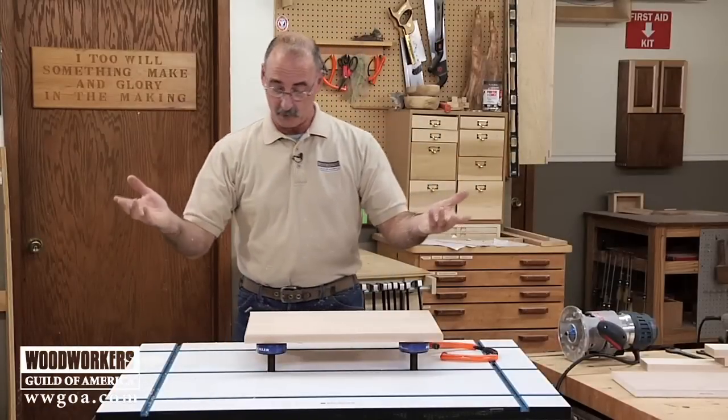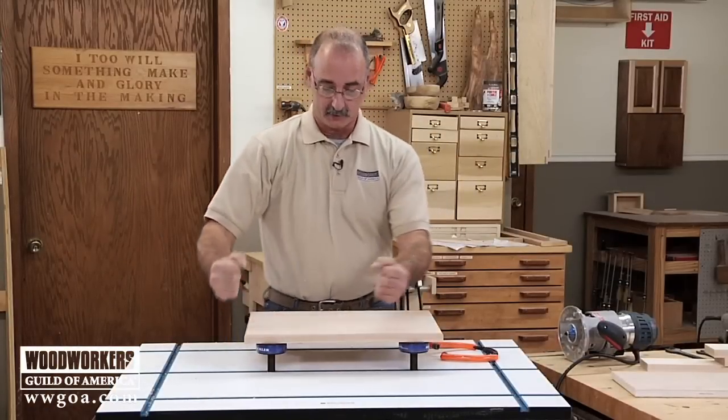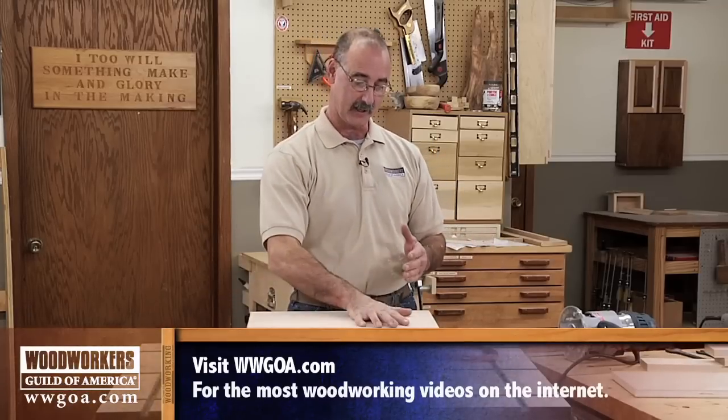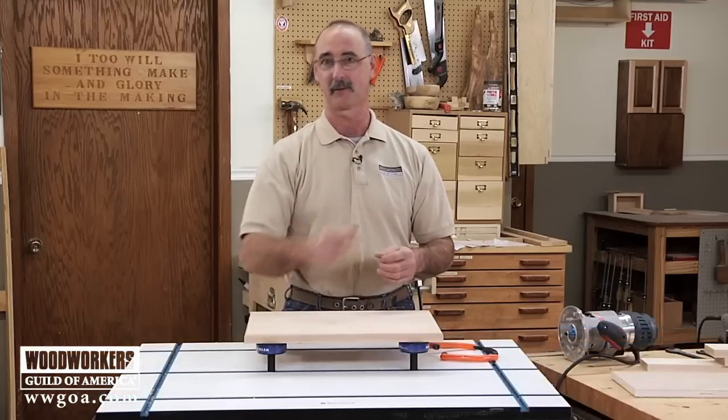A couple of great attributes here: the work stays put, it's in a position where I can easily work on it, and it's on those non-skid pads that hold it in place. I'm going to take this mechanism off of here and we'll move on to another one.